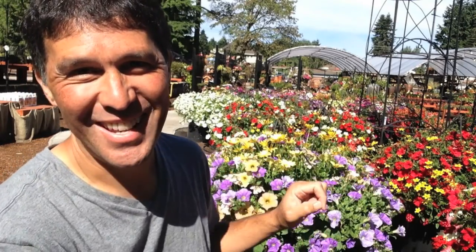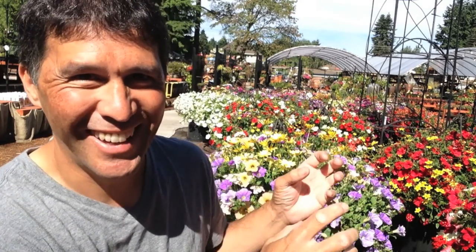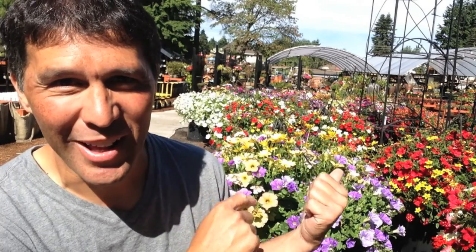Hi Garden Rebels! Take a look behind me — bloom color, right? I'm going to show you some bloom color, and I want to show you on your hanging basket something to watch out for. Now is the time — this is middle-ish, late-ish, June-ish. So I want to show you what can happen. I saved one just for you.